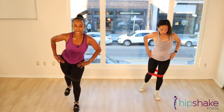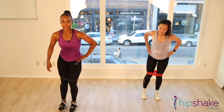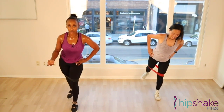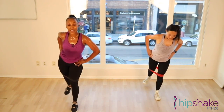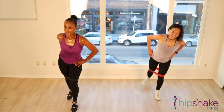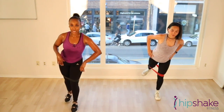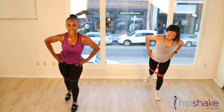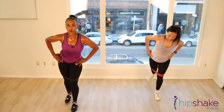Let's pulse. Pulse. Pulse. Make sure your leg is tight enough so your booty is actually activated. If that booty isn't tight, it's not working. 10 more seconds. 10, 9, 8, 7, 6, 5, 4, 3, 2, 1.